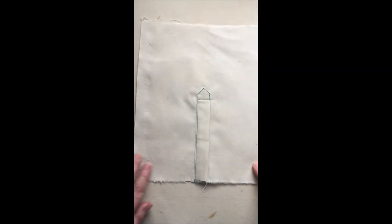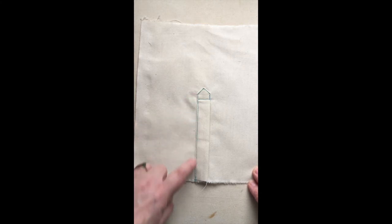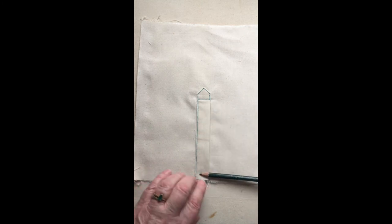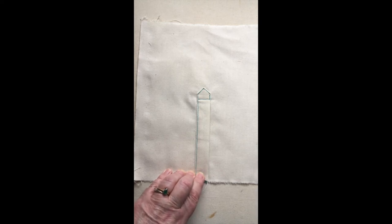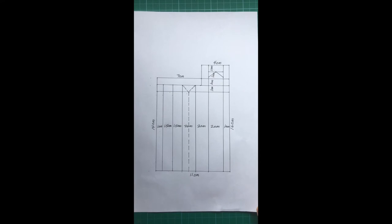This is the sleeve placket we're going to make. The opening will be five inches — half an inch to go into the cuff — so the actual opening will be four and a half inches. This is a little template I've created to make your life easier — I've done all the maths for you. I can email a scan of it to you or you can draft it up. It's 14 centimeters on the left side, 11 across, and 16 up the right side.